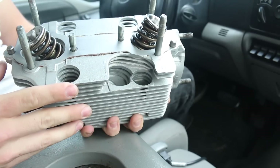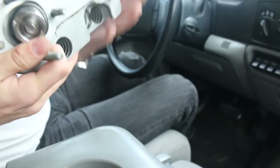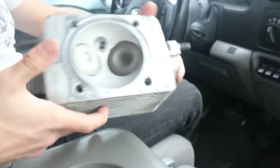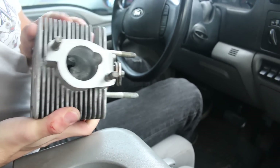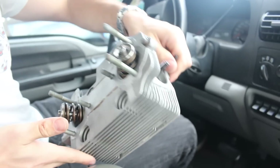We got a new valve spring set, titanium valve spring retainers, all new seals. We got them resurfaced. We got the intake port bored out a few CCs, and then we got them all measured out and they're perfect within 0.5 of a CC.